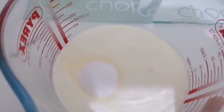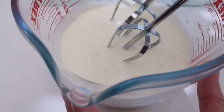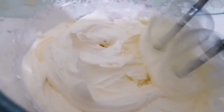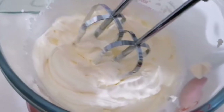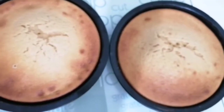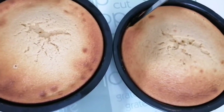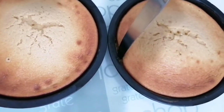Mix the cream until it's thick — this is lovely and thick now, so ready to be spread on the cake. After about 20 minutes of baking, we caught the cakes just on time, on the brink of burning. They smell really good and are ready for the next stage.